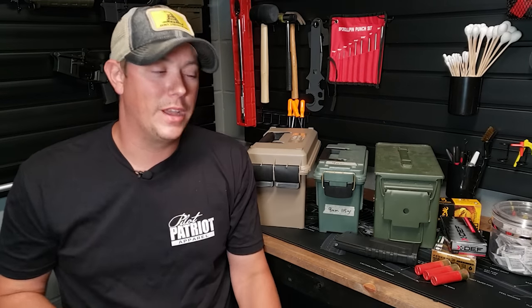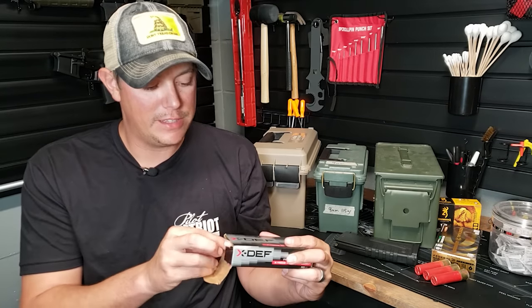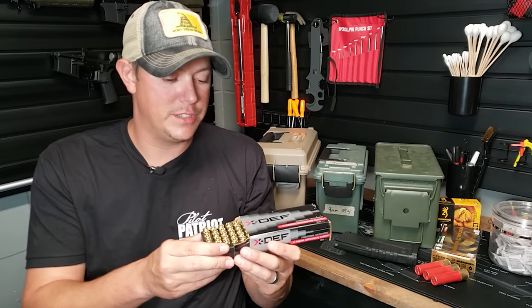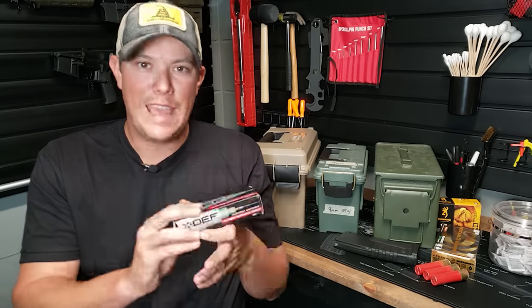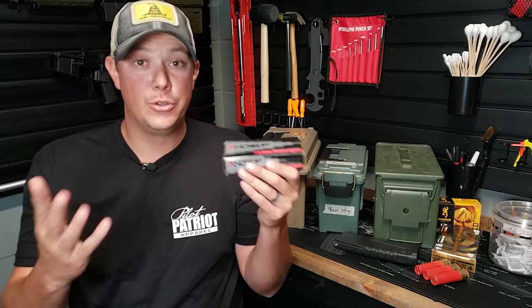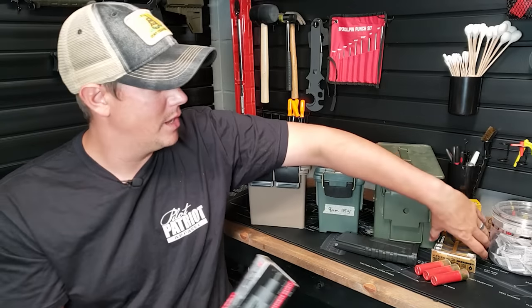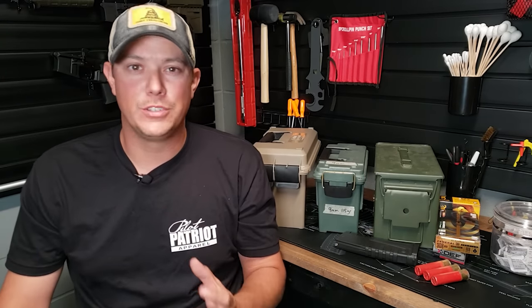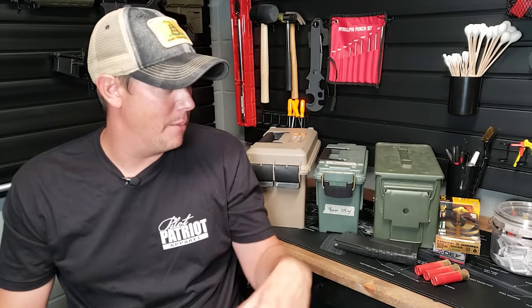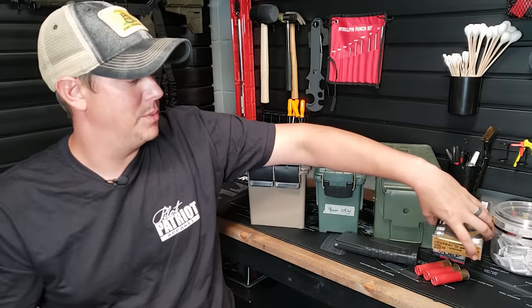Let's talk about the way most of you guys probably store your ammo, and that's going to be in the box that it came in. Now there's nothing necessarily wrong with this. For example, this Freedom Munitions ammo comes in a cardboard box with a plastic insert that your ammo sits in. I do store some of my ammo this way — stuff like this 380 hollow points, and some Federal Gold Medal 308 ammo. That's usually stuff that I don't stack up a lot of, buying one or two boxes at a time, just keeping it in its original box stacked up on a shelf.